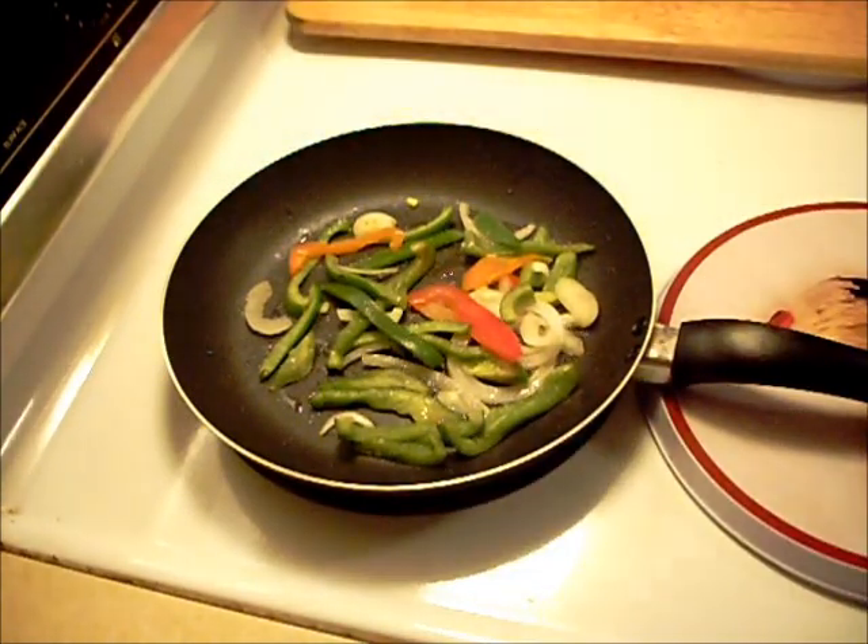We're going to add some mozzarella cheese melted on this under the broiler in the oven, but we'll be back for all that in a little bit.